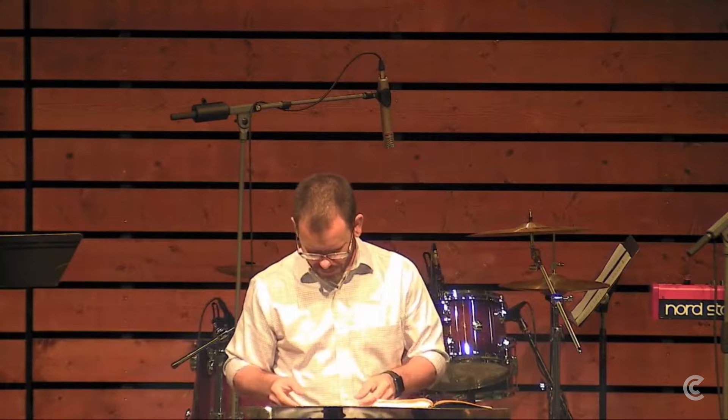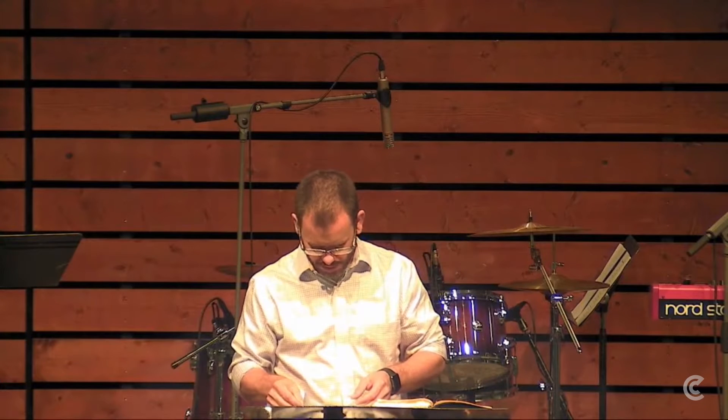Unlike the ark and the table, those were designed with wood overlaid with gold. The lampstand was fashioned much more like the mercy seat that sat on top of the Ark of the Covenant. It's a lump of gold that the craftsmen would actually hammer out, beat out into the shape that was desired. This is not how things like the rings for the Ark were made — those were poured into a mold. But the lampstand was painstakingly shaped by the craftsman's hammer.